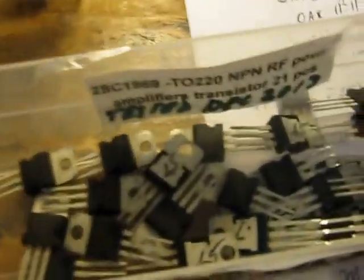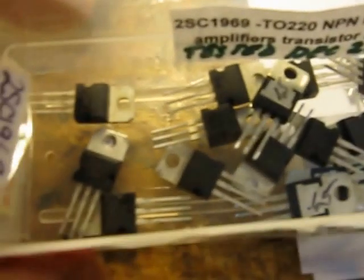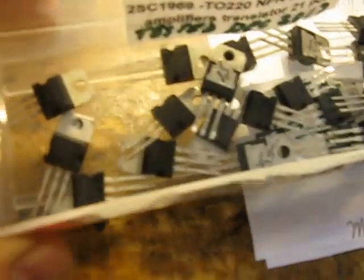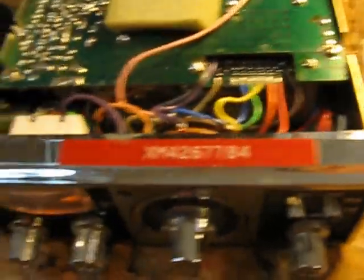These 2SC1969s — I paid about $6 Canadian each for them. At first I thought, well, finally they solved their problems with the cheap transistors that don't work very well. But now I'm thinking I wasted my money on those. You really have to be careful with these ones that are on the market today.